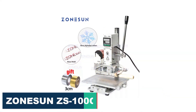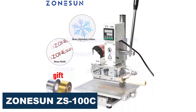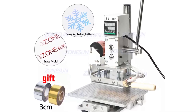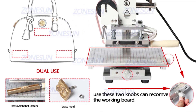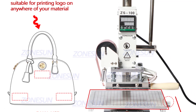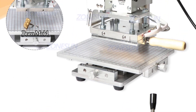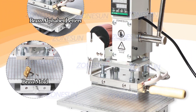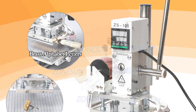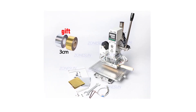Number 4: Zonison ZS100C Digital Hot Foil Stamping Machine. The Zonison ZS100C is an excellent product for anyone looking to add a touch of professionalism to their paper or leather goods. The machine comes with a compact design and a sturdy build, making it perfect for home-based businesses, small workshops, or even hobbyists. One of the standout features is its digital control panel — the user-friendly interface allows you to adjust the temperature and timing of the hot stamping process with ease. You can also store and recall different settings, making it convenient to switch between different jobs without having to recalibrate the machine each time.